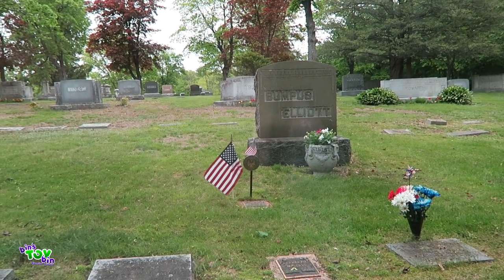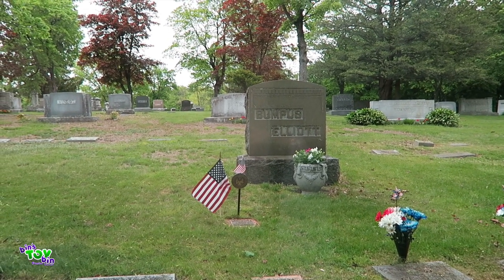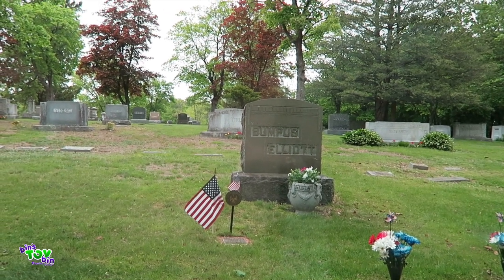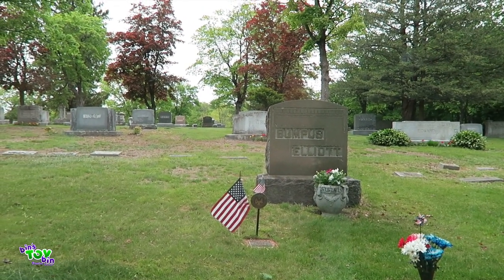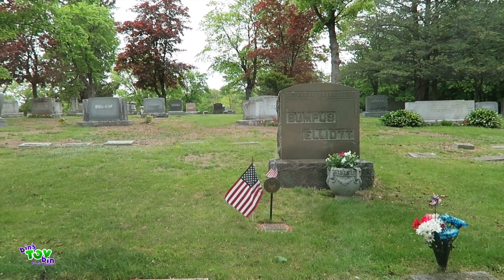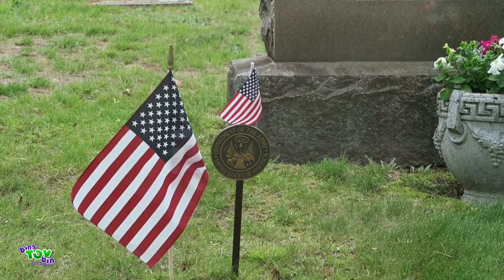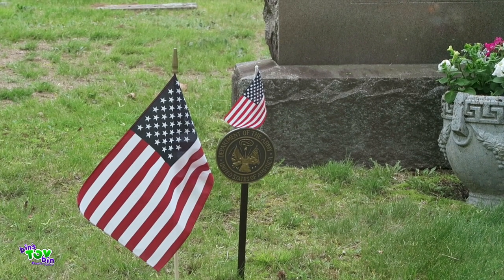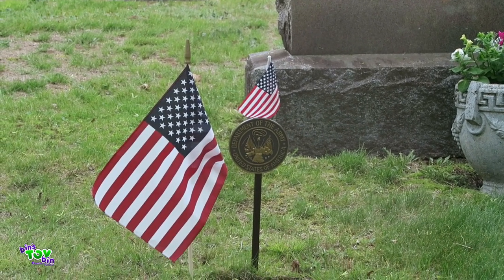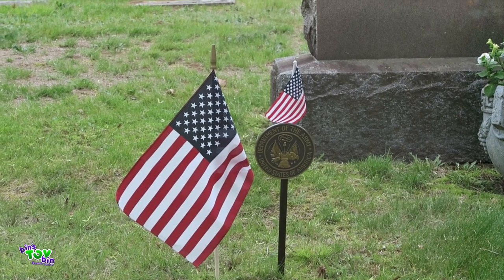We are at the cemetery in Auburn. This is where my grandfather is buried, and my grandmother and their whole family basically. I'm so excited - he got his little Army plaque saying that he served in the army, finally! Here it is - the Department of the Army. He got it finally. He passed away in 2007 and they finally got the plaque for him. That's so exciting!